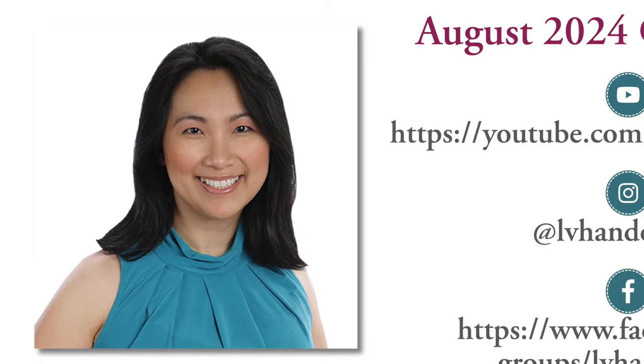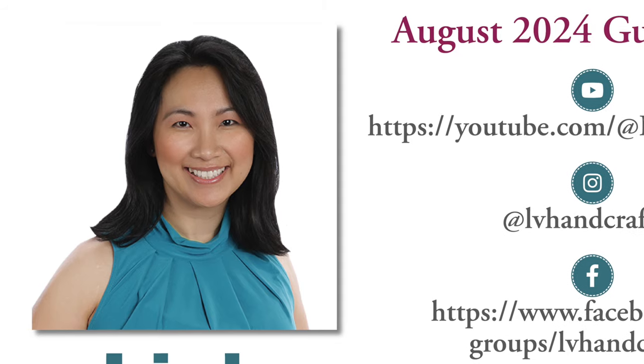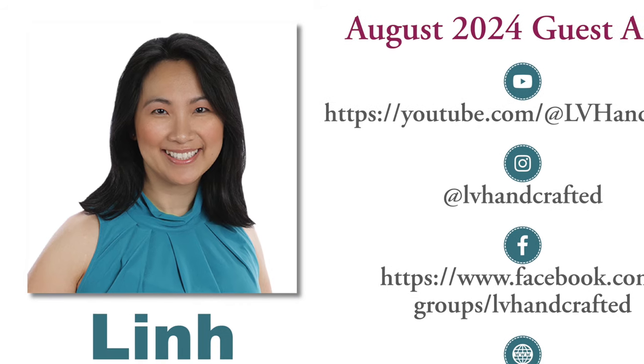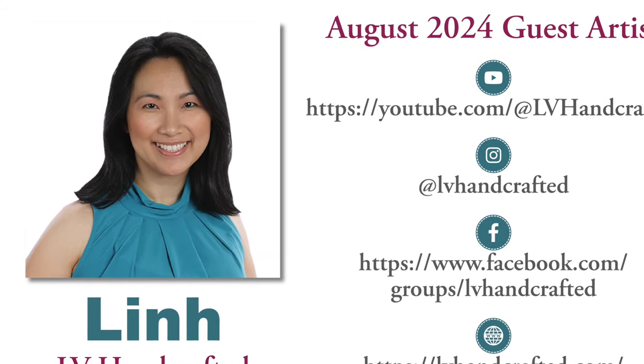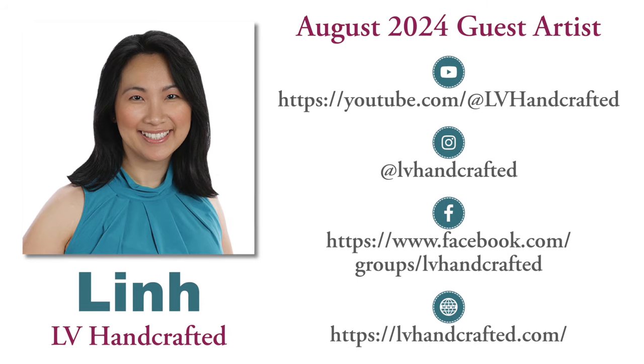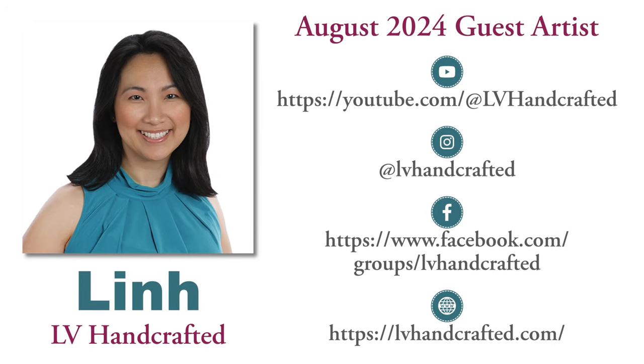The August 2024 guest artist is Lynn of the LV Handcrafted YouTube channel. She is one busy and crafty lady — she is part of my Oh So Inspired collaboration team, does many videos and live videos on her own channel, and does a lot of behind-the-scenes work with some of your favorite manufacturers. I was super excited when she told me she had some time to join us this month. Up on screen now is a look at some of the places she shares online, and I will have clickable links for these and more down in the description box below. Let's go ahead and do a little Q&A with Lynn.